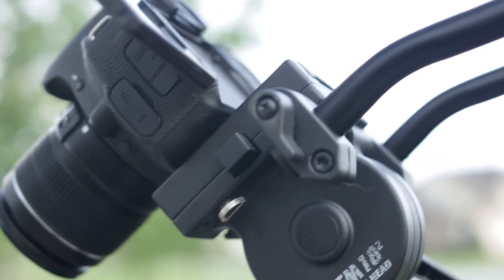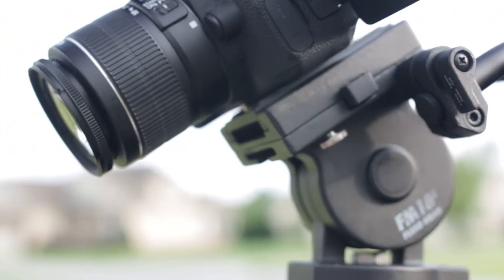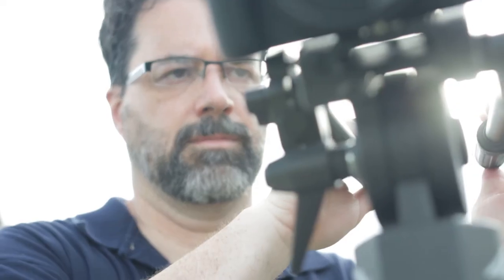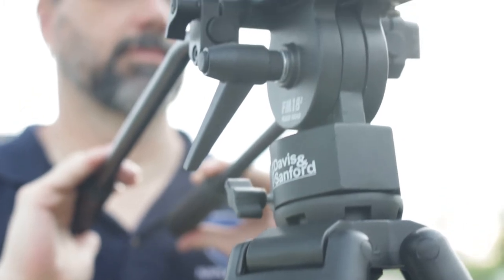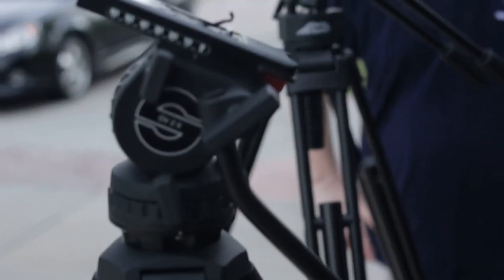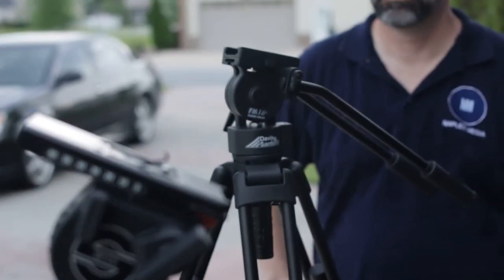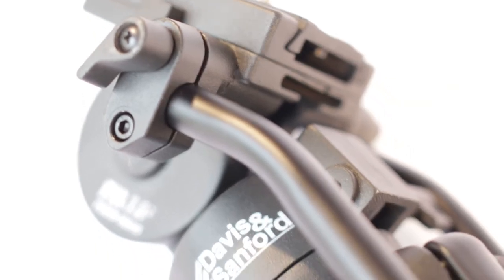So there you have it — the Pro Vista 7518XB. It's simple in design and doesn't try to be a complex tripod. As a result, you end up with a solid, medium-weighted, excellent prosumer tripod that will last you until you decide if you need to invest in a high-end product. We hope you found this review helpful. Please subscribe, and good luck with your filming.